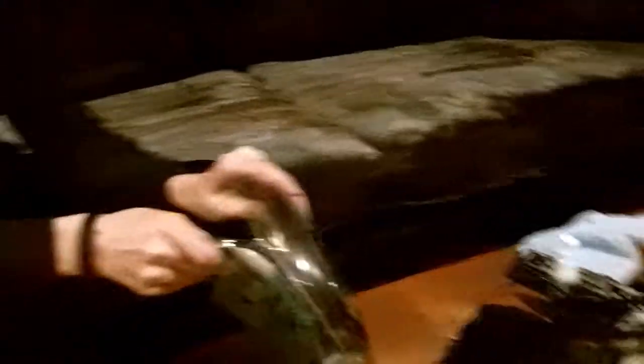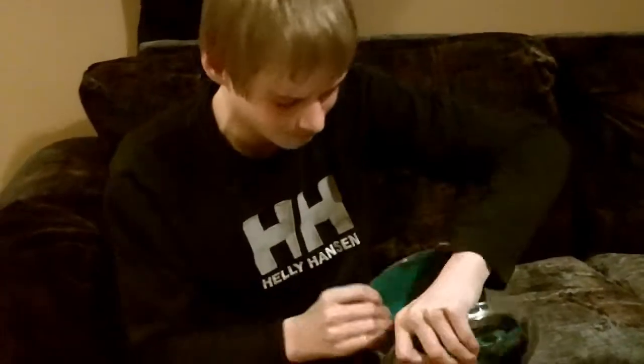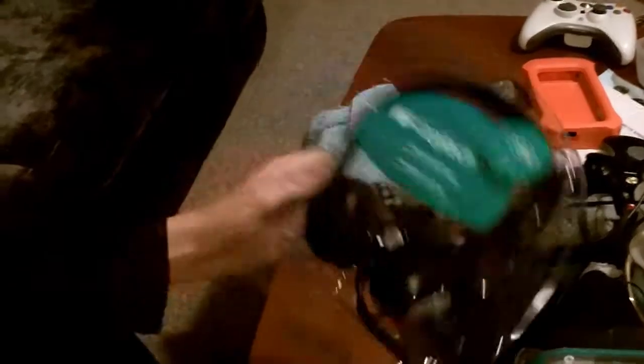Okay, sorry — I got it open here. I cut a hole in it. If you come over here and shine it on this headset — I got this because my dad was sick of me using his, so he bought me a new one. Here it is, let me just get these cords out. There are some papers in here too.